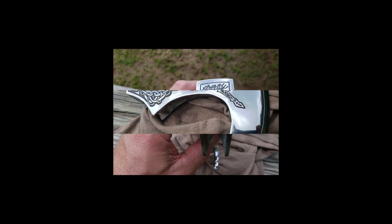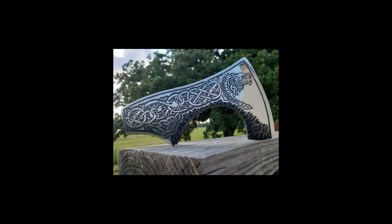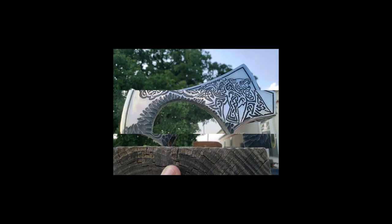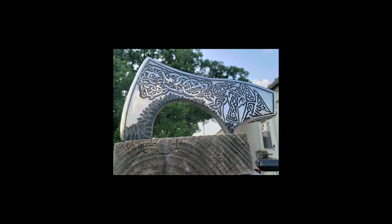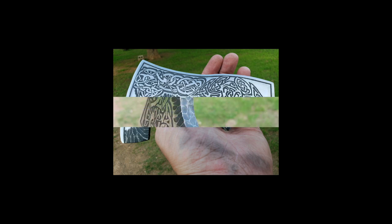Once you begin polishing, all the excess gun blue will be gone. Then shortly after that I decided to put metal inlay on the handle, which was a complete pain in the ass.